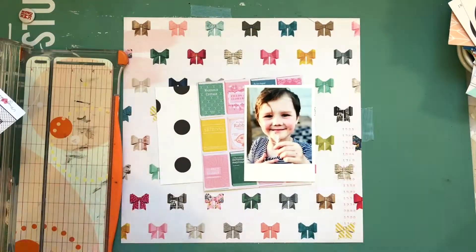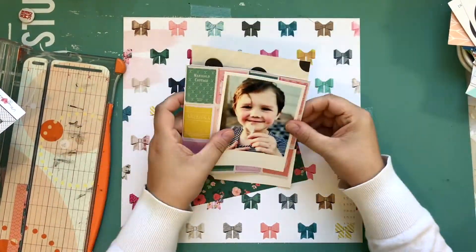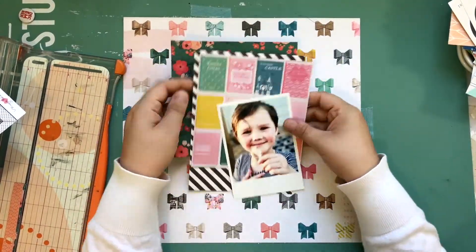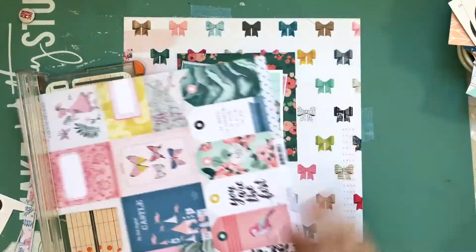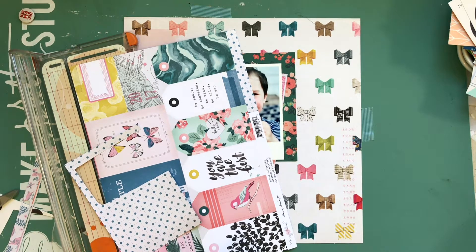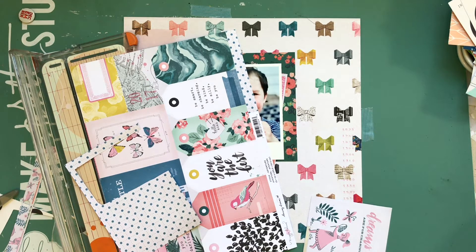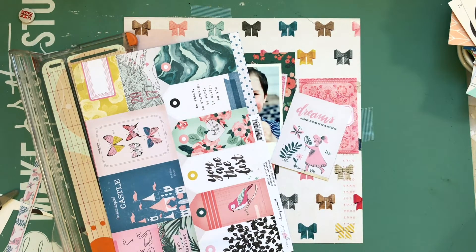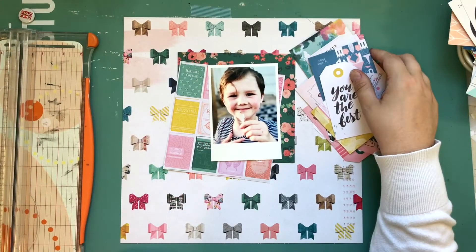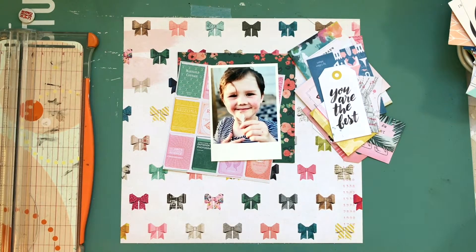I'm going to work with mostly Maggie Holmes collections. The bow background is from Shine, and some of the papers are from the new Chasing Dreams collection. I cut apart the whole cut-apart sheet already. I think almost every single embellishment is also from a Maggie Holmes collection — some from older collections, and I think even a bit from the Confetti collection.